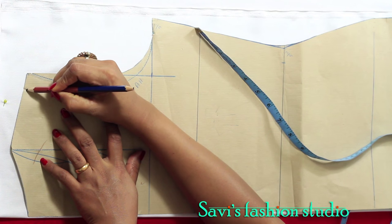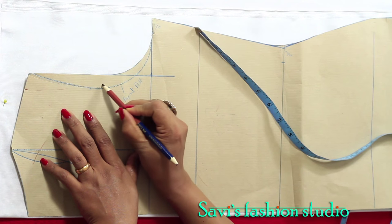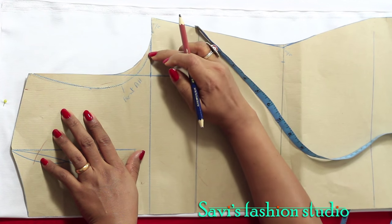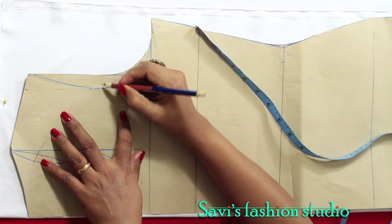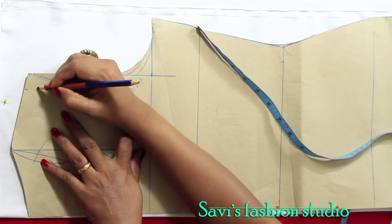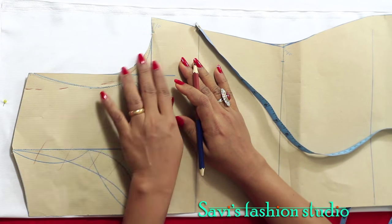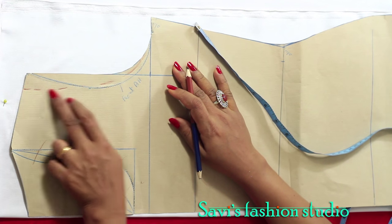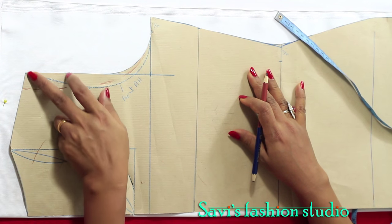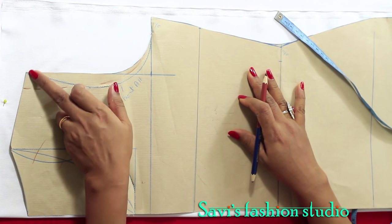I'll mark around one inch in and then blend to the back armhole. Both back and front armhole will be cut as per the new marking. You can retain the original pattern and go ahead with that, but I wanted this change — I want my shoulder of the jacket to end a little inside from my shoulder bone, that's the reason I've reduced here.